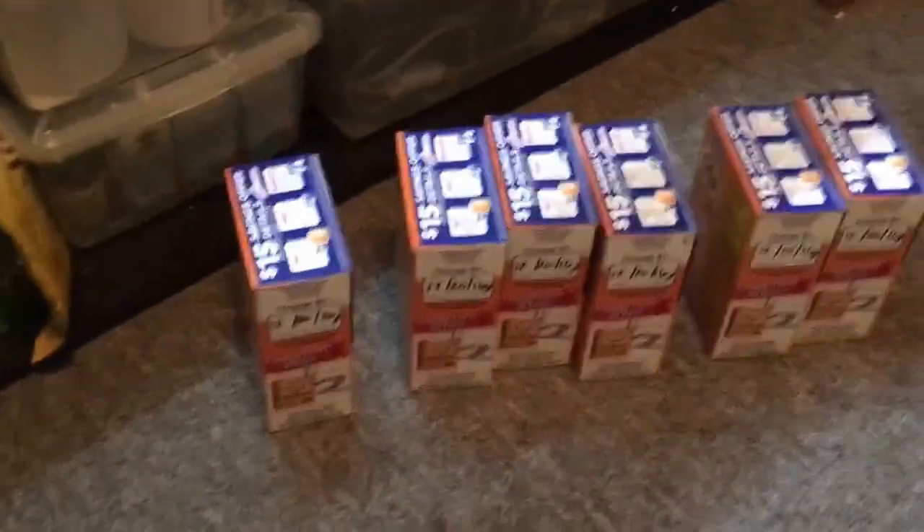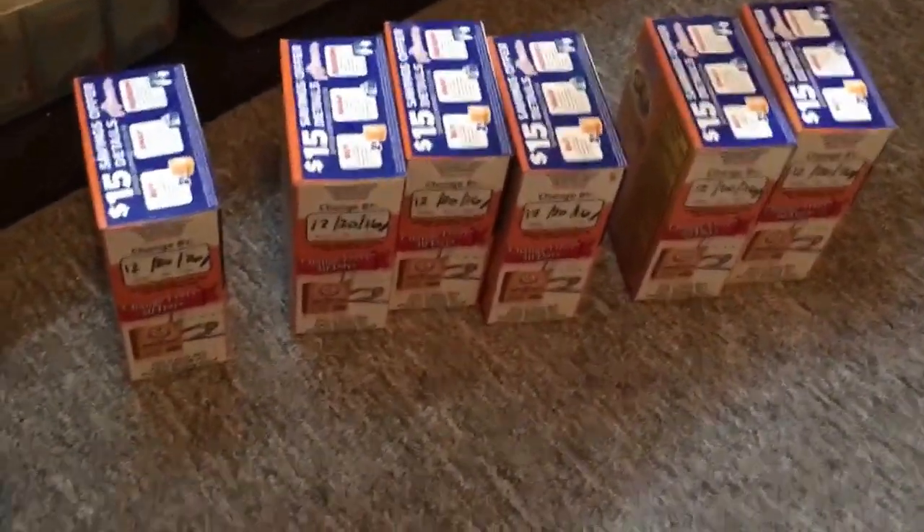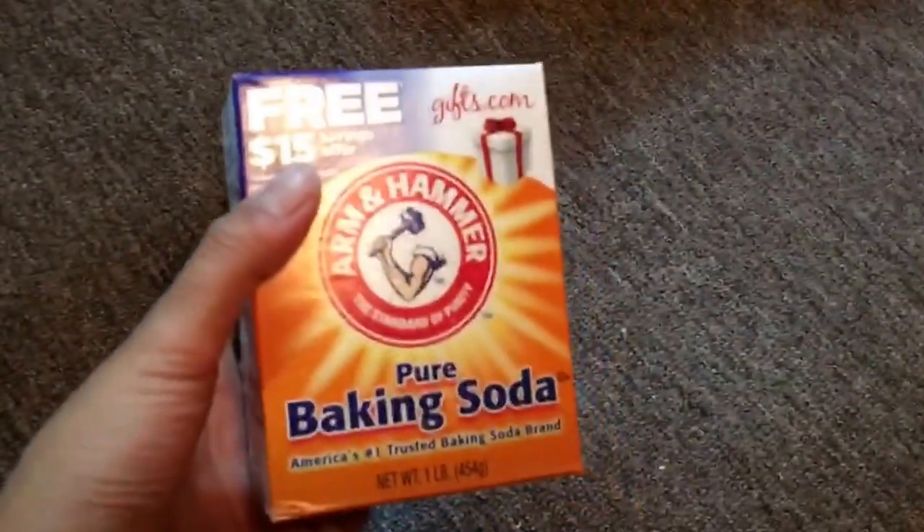Anyway, what else I got? I got some baking soda. I keep a ton of just pure baking soda behind all of my tanks, because my fish room is part of our apartment and I want it to be nice and fresh — I want it to smell good in here.